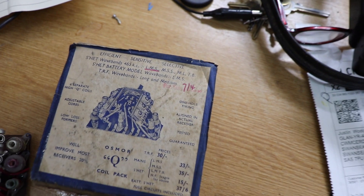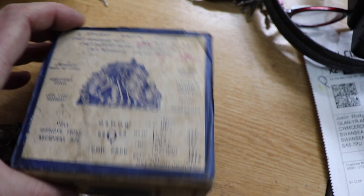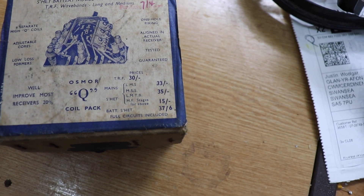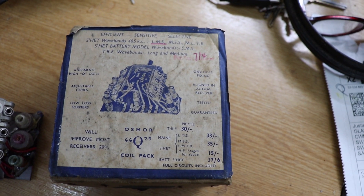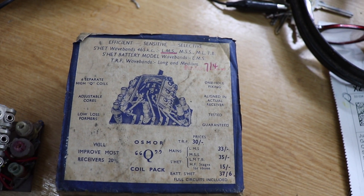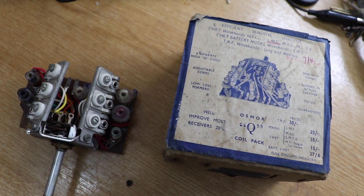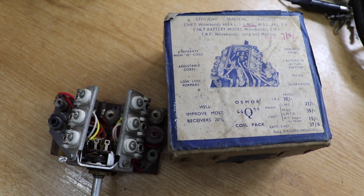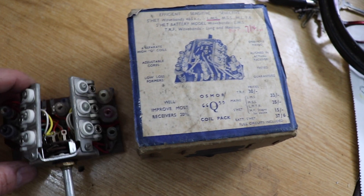Looking at the box, it looks quite old — I believe this is probably from the 1960s or possibly early 70s. It's quite a nifty little thing. These were manufactured to encourage electronic enthusiasts, radio enthusiasts, and radio amateurs to build broadcast receivers using valves, taking away a lot of the effort. It's almost like a kit, except there are obviously quite a few components you still need to source.